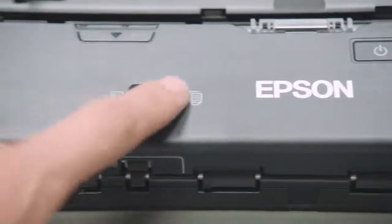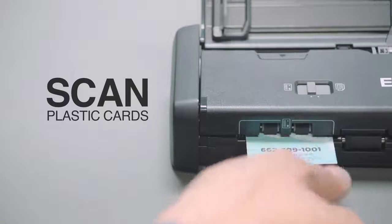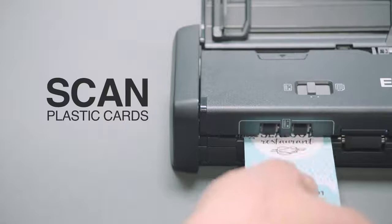It's easy to scan plastic ID cards using the designated front feeding slot by switching the Mode Selector to Card Feeder. Let the scanner do the rest.